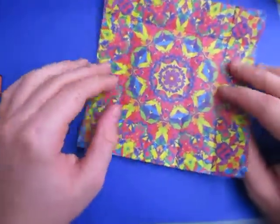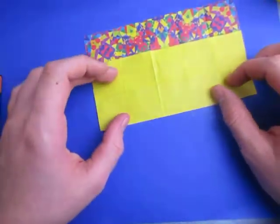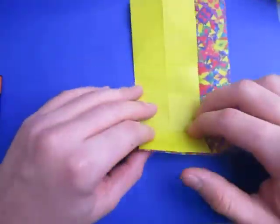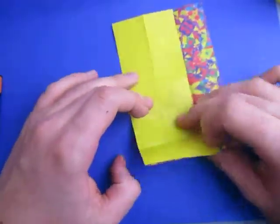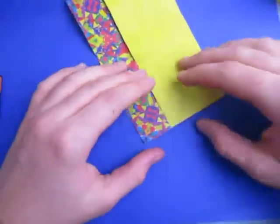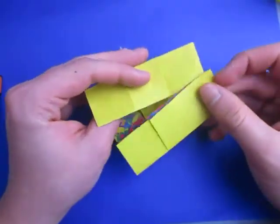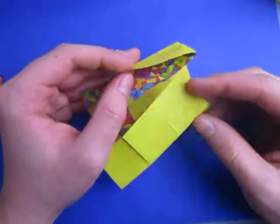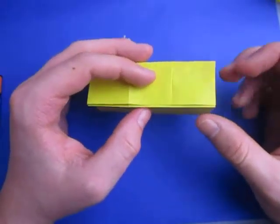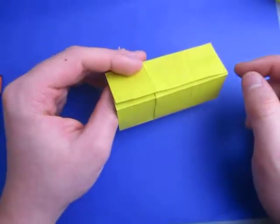Alright, and now we're going to fold this up like this, two units. And now we're going to attach the two ends together — let's just make those valleys. Like that, just like this.